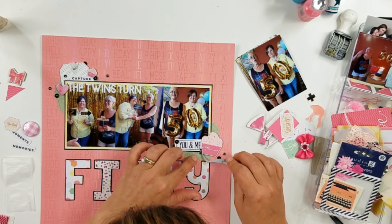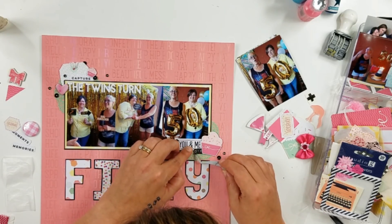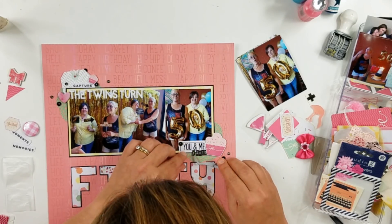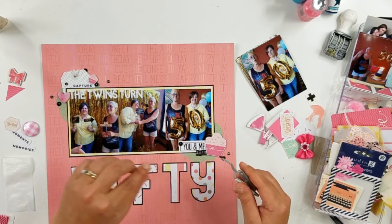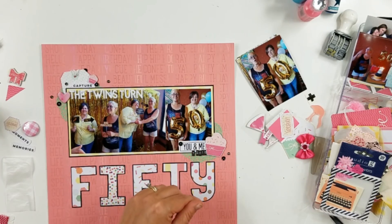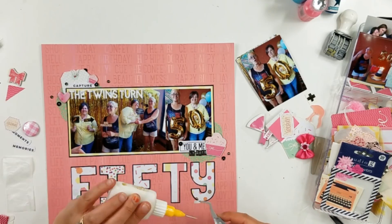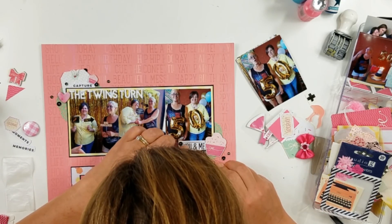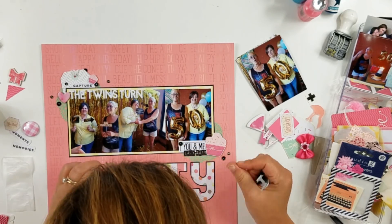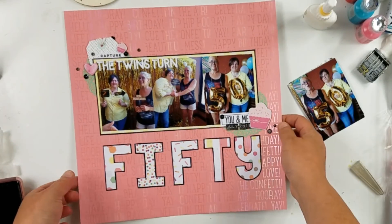After that, I'm going to pull out these Tim Holtz little letter tile stickers and just spell out July 2018. Their party was actually on July 21st, but their birthday is not until July 23rd. I was having this thing in my head — do I put the 21st or the 23rd? Because their birthday isn't really until the 23rd, but their party was on the 21st. But if I stamp the 23rd, then it's not true. So I just skipped the date and put July 2018. Yeah, I'm weird that way.